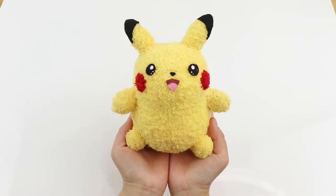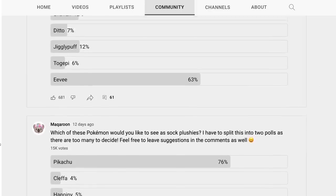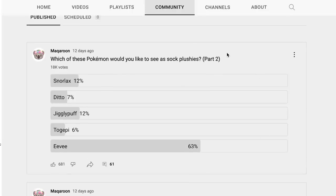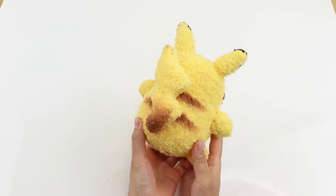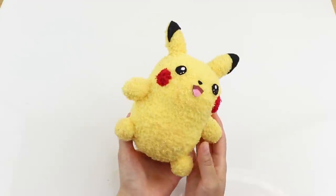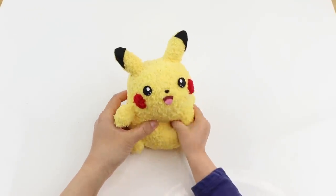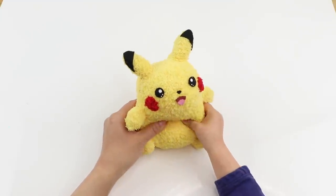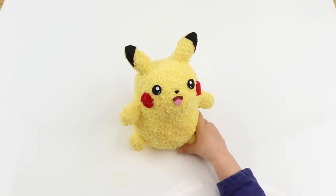Hi guys and welcome back to Macaroon. I posted a poll on my community page recently on which Pokemon you'd like to see as sock plushies, and Pikachu was the clear winner. I kind of expected that, but I was quite surprised by how big the margin was. I started playing Pokemon Go again with my daughter just to get out of the house, but it's rekindled my obsession for the game. So there's going to be quite a lot of Pokemon-inspired DIYs coming soon.